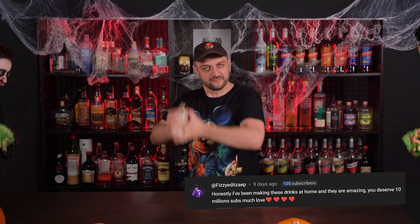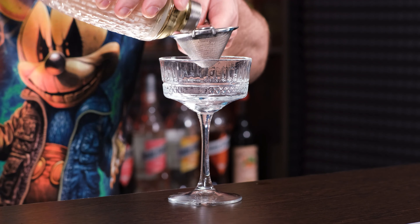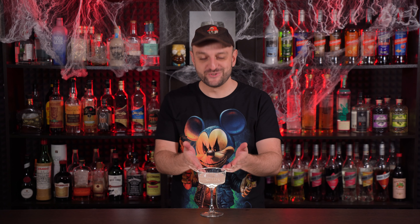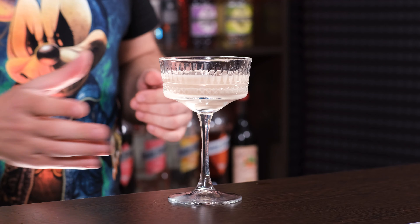Into the shaker I'm gonna add sloe gin. This is not a gin, it's more of a liqueur — 26% ABV. This one is spiced sloe gin because it has some spices, not just sloe berries. It goes pretty well with our theme today. We're gonna need one ounce, 30 ml of sloe gin. Now the same amount of regular gin — in my case it's actually Alt-Tam gin, but you can use London Dry. One ounce, 30 ml.